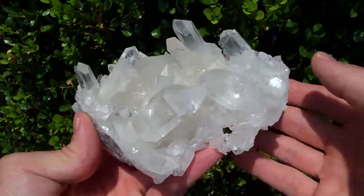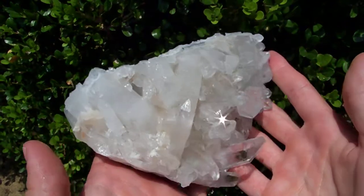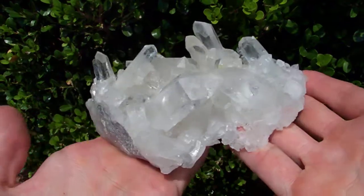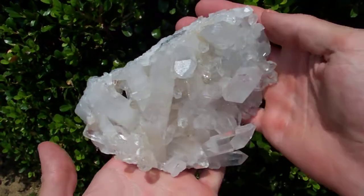This cluster will stand perfectly just like this for display, or you can lay it down, but I think it's going to display a whole lot nicer sitting up like this.